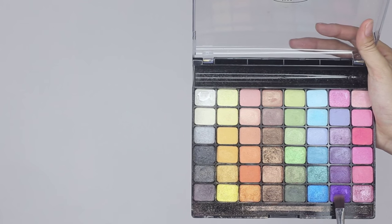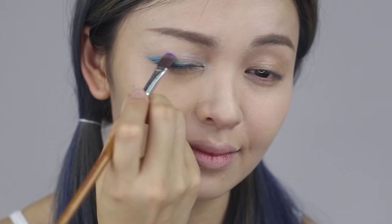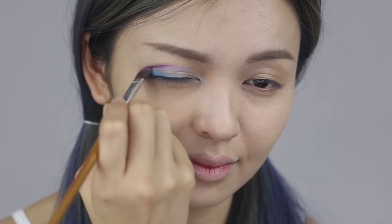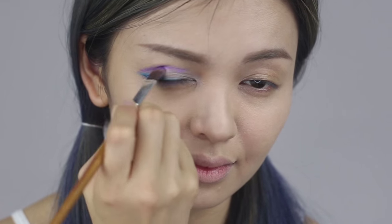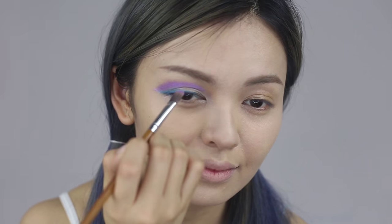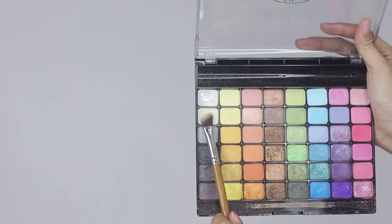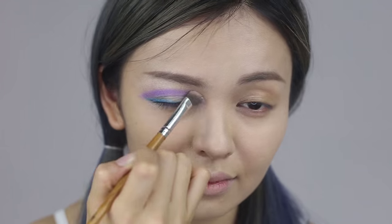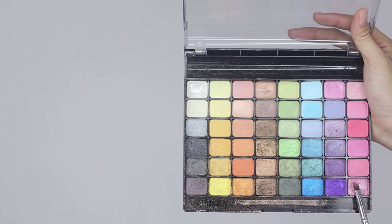Use the purple shade eyeshadow and pad it over the outer crease area. Then highlight the brow bone and outer corner of the eyes with a light cream eyeshadow. Put on shimmering pink eyeshadow on the lower lash line.